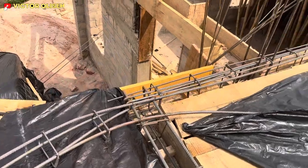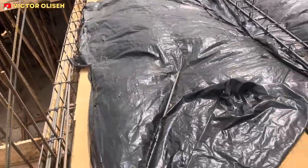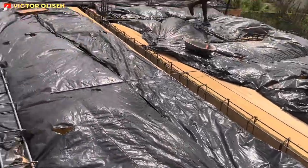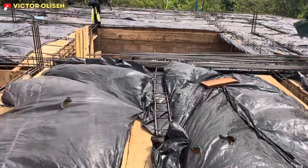You can also see this beam — the way it went down at this point as well — went down. That's how we have reinforcement on various sides of this project.